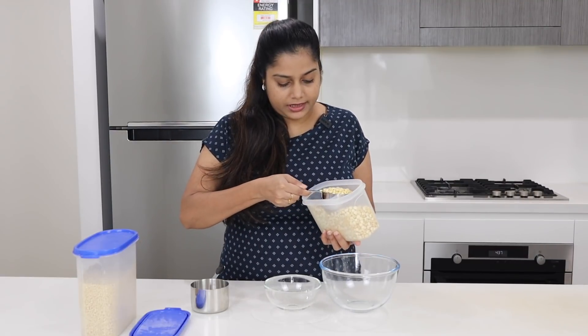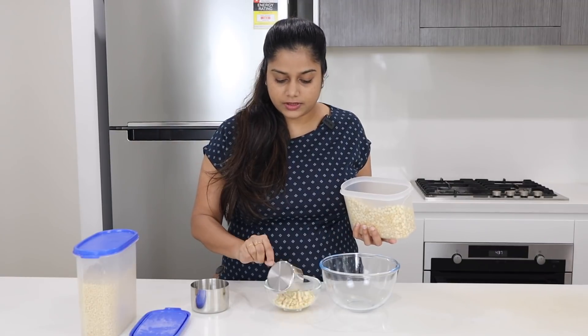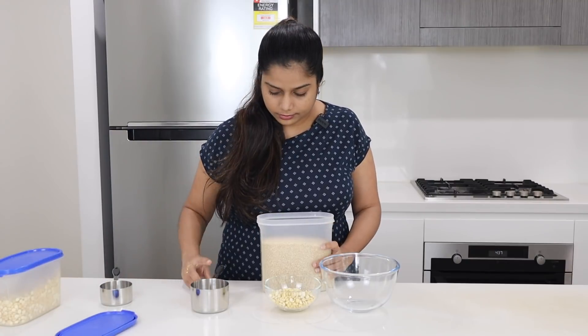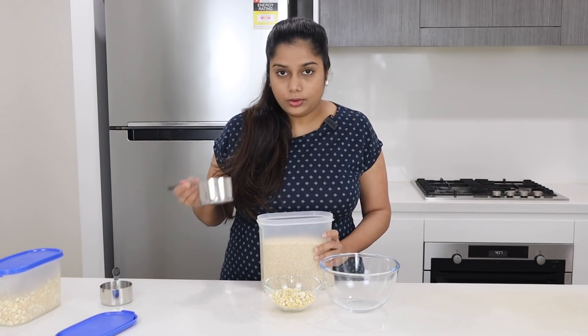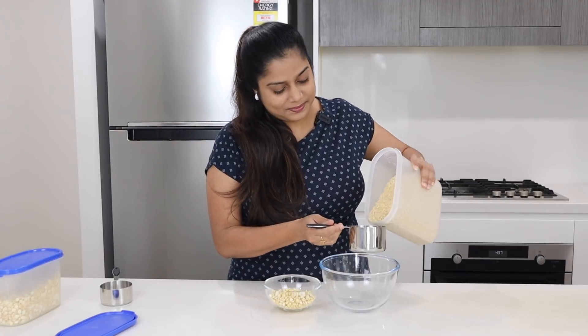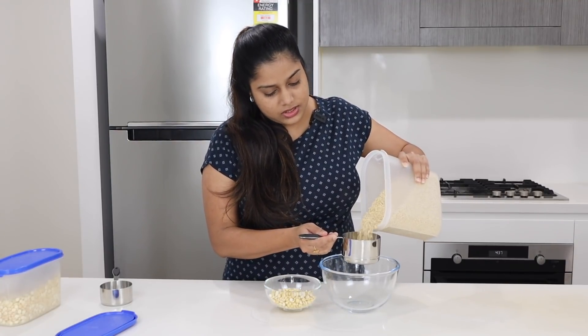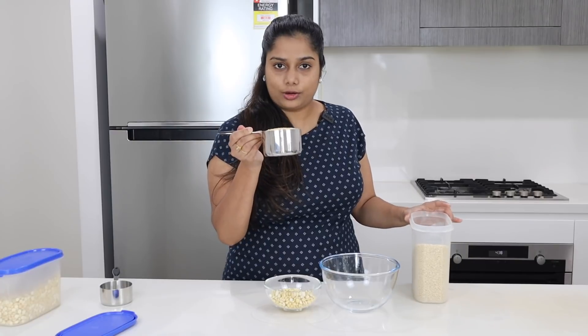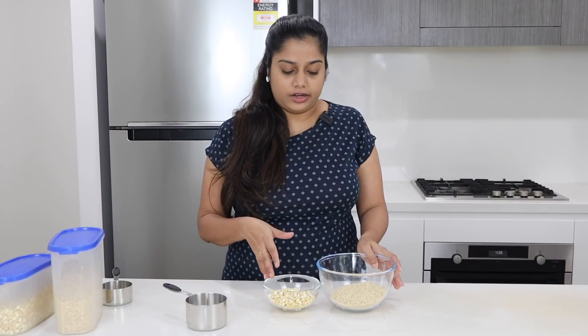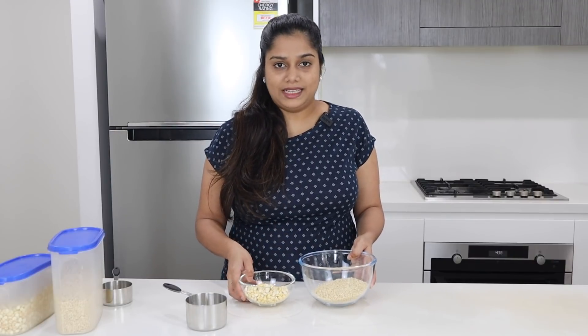I am going to add 1 cup of vinegar, 125 grams in the bowl. I am going to grind the sauce with this. There is a recipe for 90 grams in the bowl. You can add the sauce in the bowl. First of all, let's roast the Melissa.